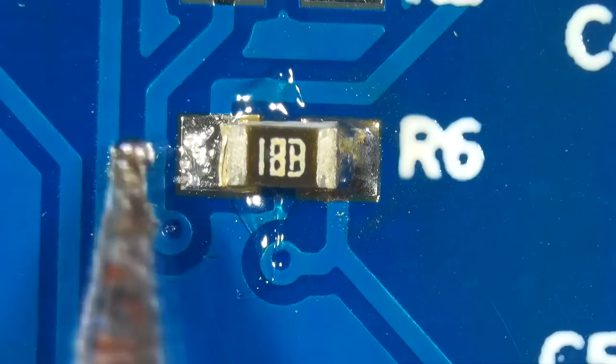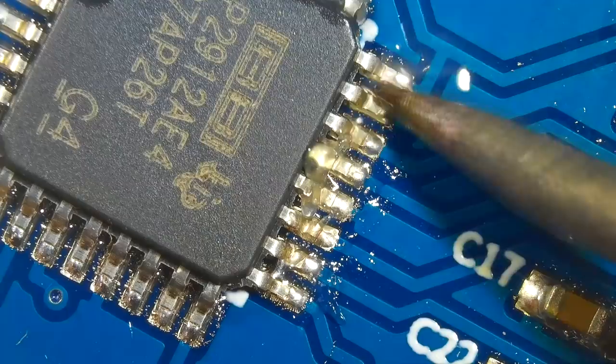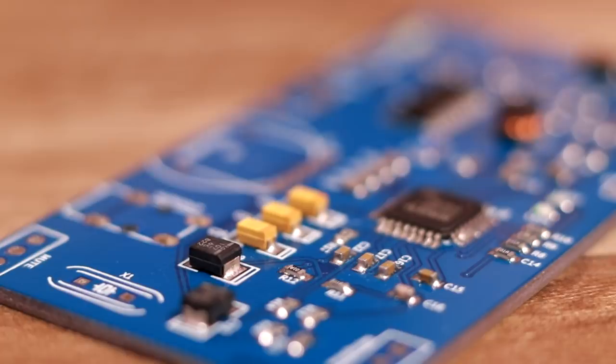In the same way, we can solder all the components including ICs. It may take a few hours, maybe days, depending on the number of components on the PCB board.